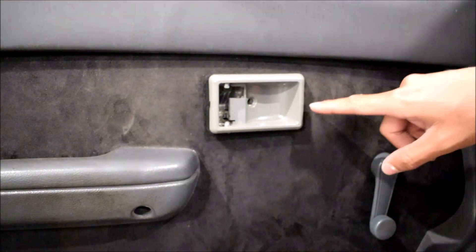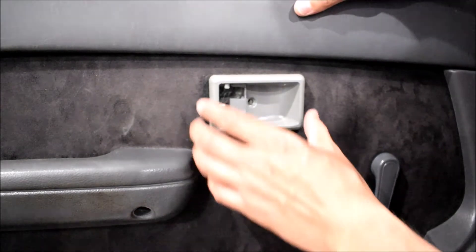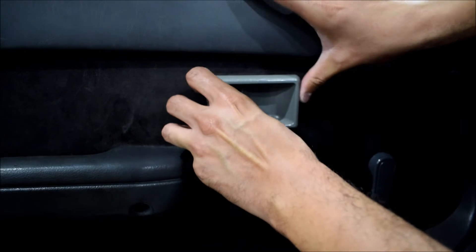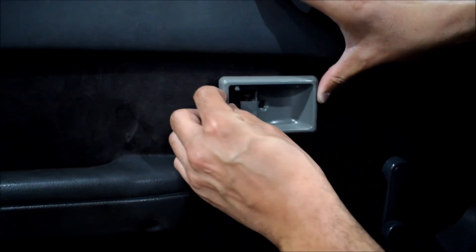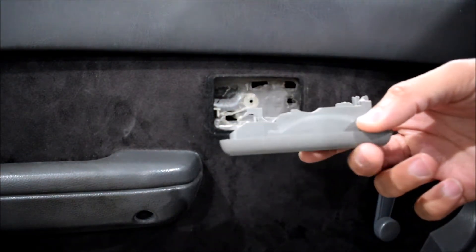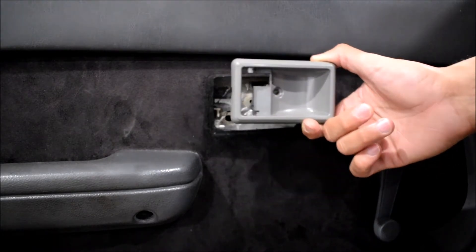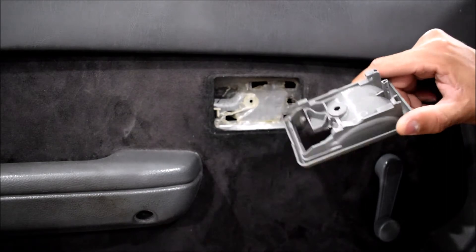These are clipped into the door, so in order to remove it you actually have to slide it in a direction — I want to say that's forward. You see that these things have these clips, so when they're installed you push them back so they hook in. You push it forward once you undo the screw, and that allows it to come out.